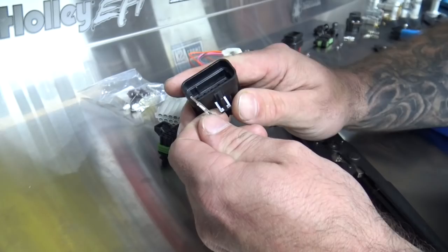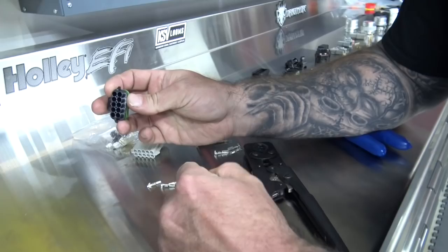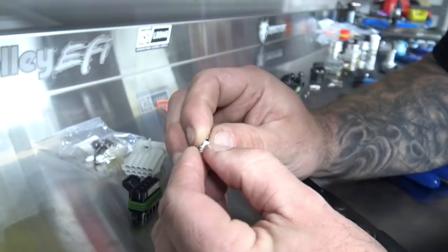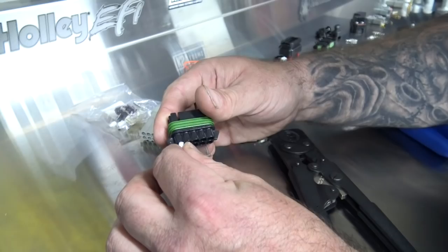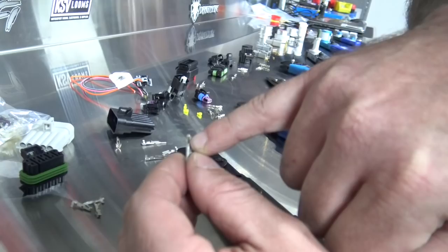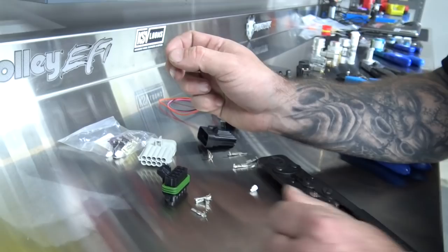All your standard Metropack stuff is push-to-seat, which means you crimp your wire first, then the seal goes right there with the wire inside it and you crimp the seal. Once that's crimped it slides up in there, and you'll hear a positive click — that's the tang engaging the body. I always give everything a tug test once it clicks in to make sure it's secure. That's Metropack.